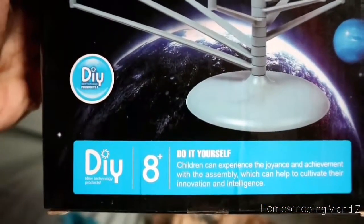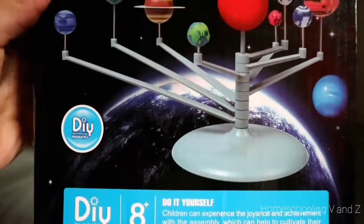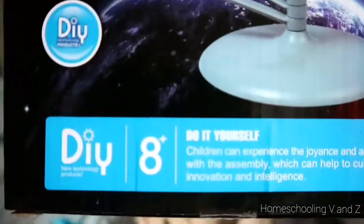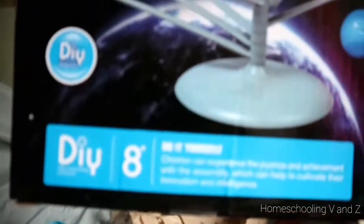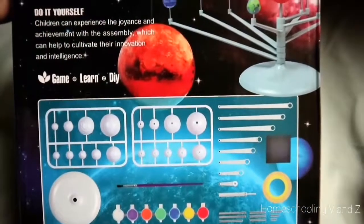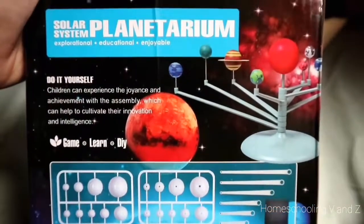It's a do-it-yourself planetarium model. So you have to assemble your own planetary model. You need to paint it, add highlights to create glow effect. Let me show you what it is again. It's for eight years old and up. But you can use this one. Okay, so we have here. That's why — I'm eight years old. I'm six years old and up. Yep. Just like this. I'm eight years old.